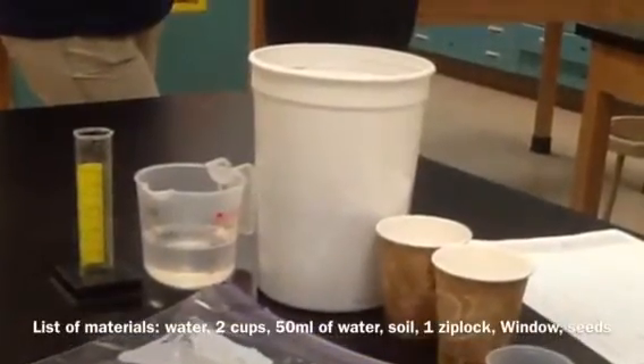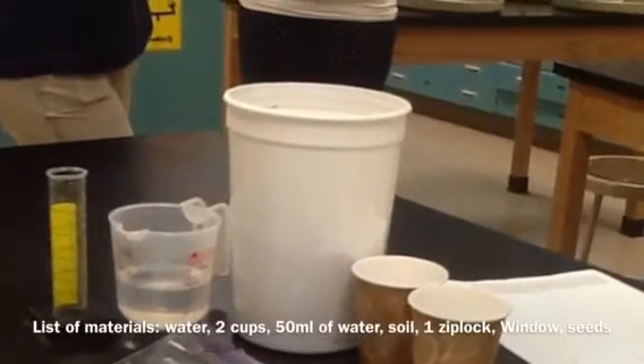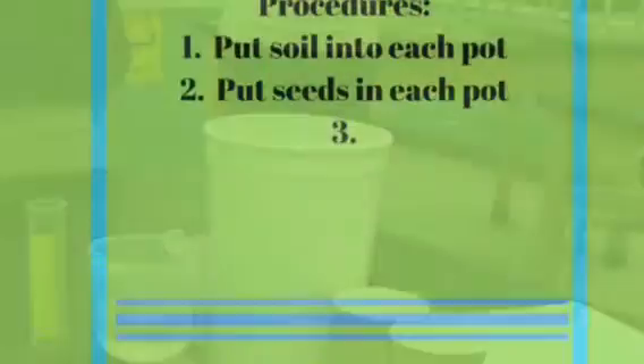List of materials: water, two cups, fifty millimeters of water, soil, one Ziploc bag, window, bean seeds, and seeders.